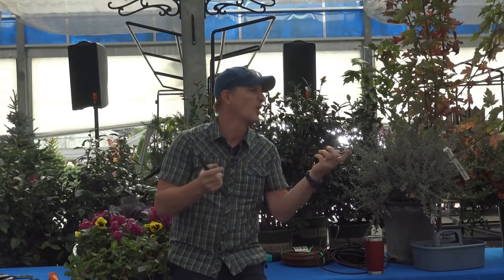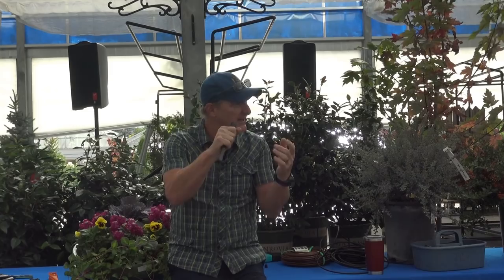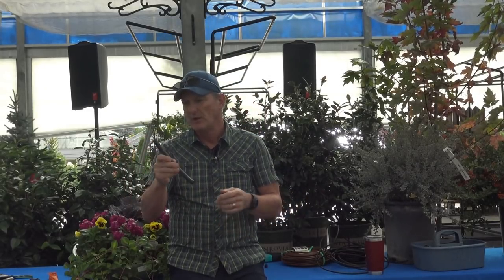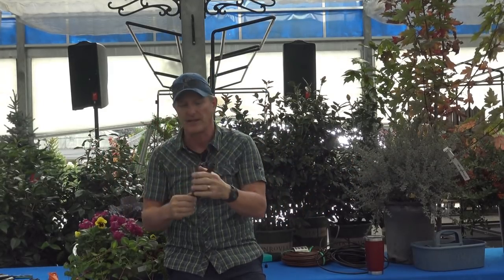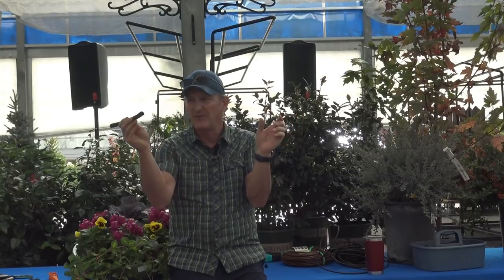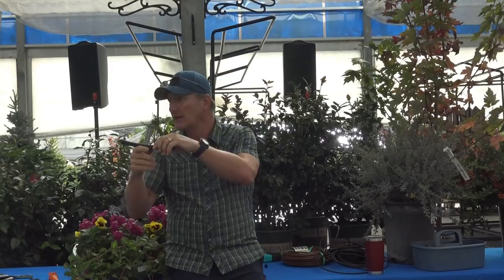You can get gophers, pack rats, voles — various rodents that go after the tubing. Javelina will nibble on it or dig around for water, especially in a dry spring. Just keep it where it's easy to repair. The tubing we use here is higher grade with more UV stabilization, so you can leave it exposed in the sun for 10-12 years without it cracking. Box stores use lower-grade poly with less UV stabilization.